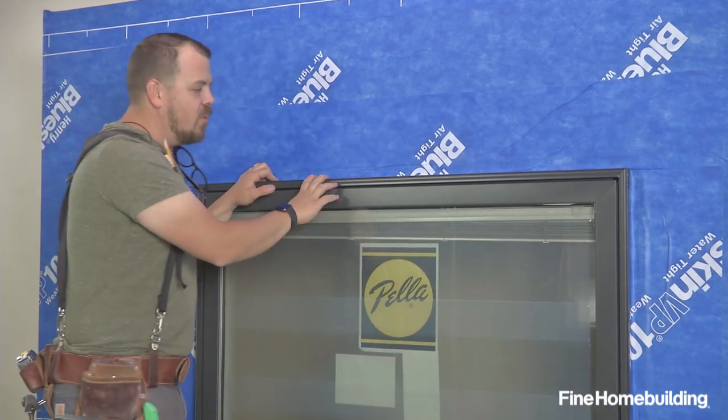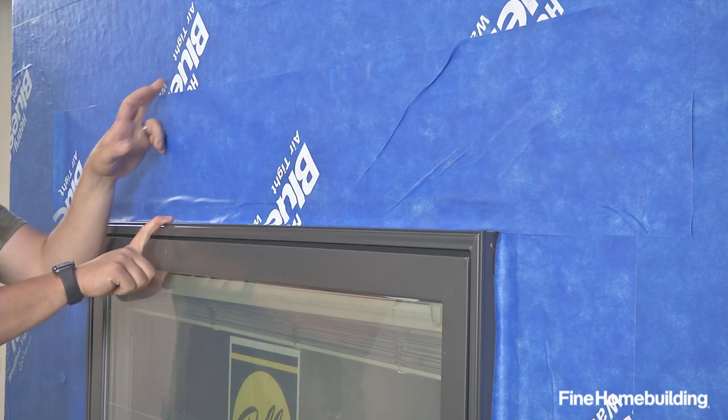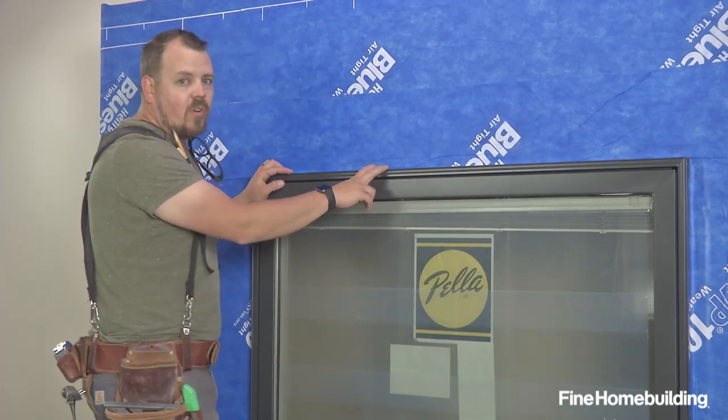There are a couple things that we're paying close attention to. We're trying to bridge from that frame all the way to the WRB again, and we're making sure that this head jam extends beyond both of our vertical legs.